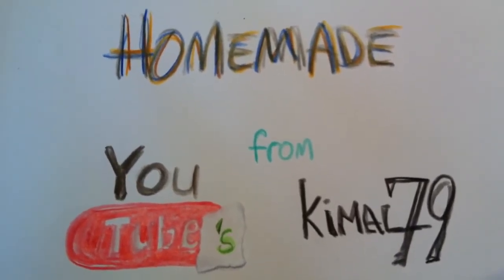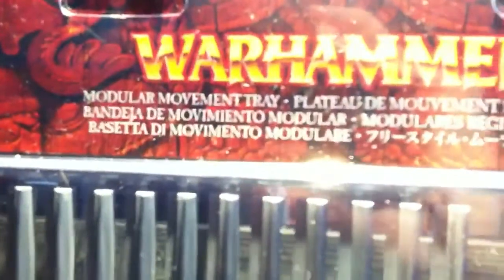BAM BAM! WARHAMMER! Modular movement tray.